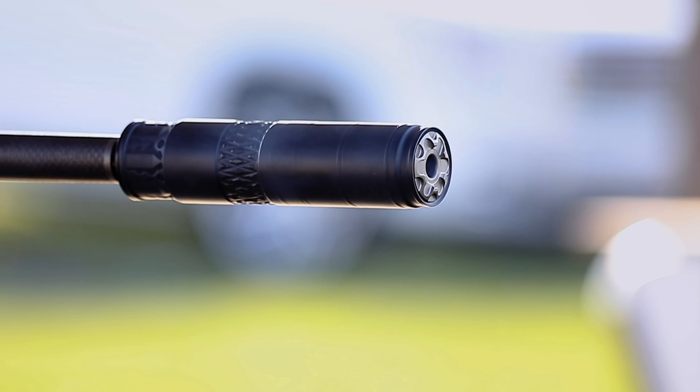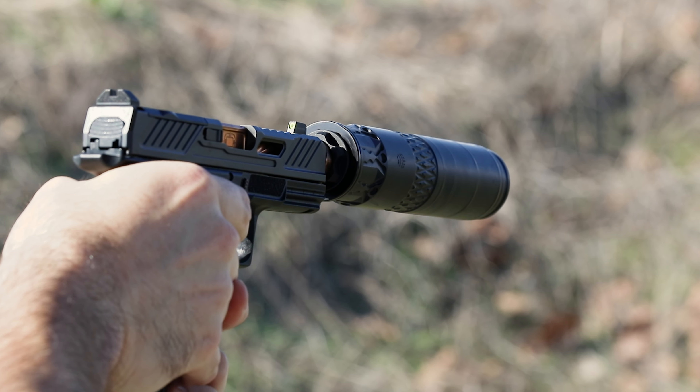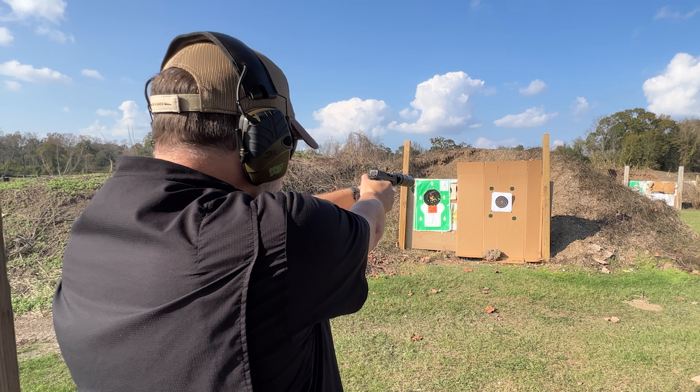It's .36 caliber, so you can shoot it on a 9mm pistol or on a .338 Lapua — pretty much any of your magnum rifle cartridges. It doesn't take apart, so I wouldn't use it for rimfire, but anything centerfire that's under .338 diameter is applicable.